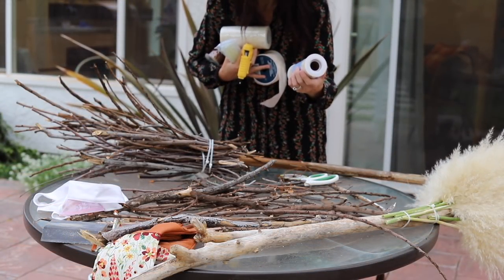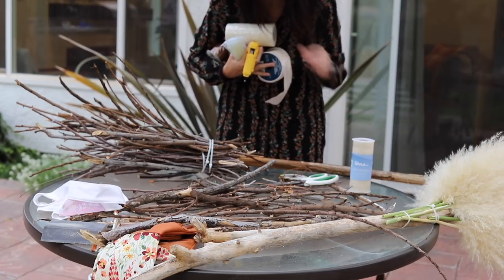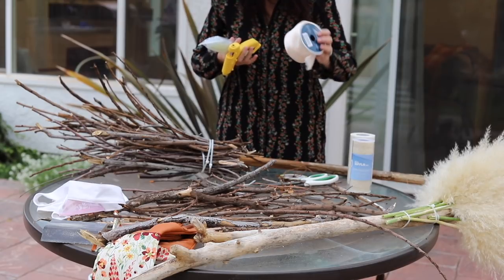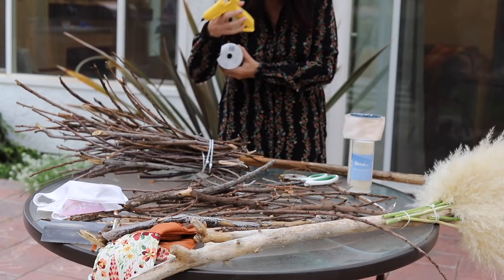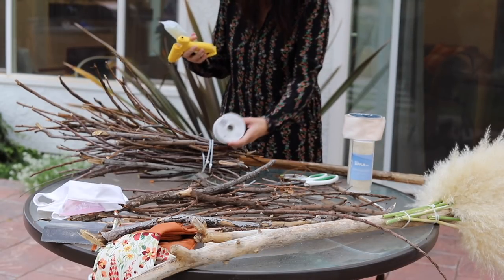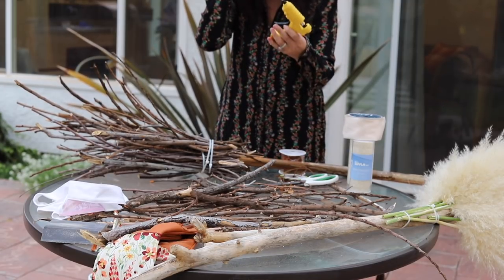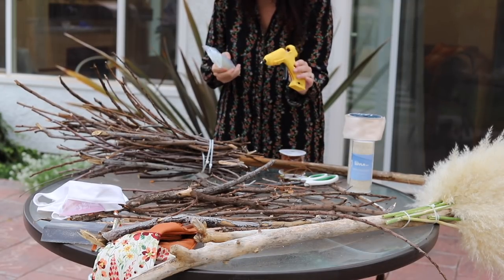I found some petite lace ribbon, some more lacy ribbon, some silky ribbon, some brown ribbon maybe for this one. I got my handy dandy hot glue gun - that's wireless. Every DIY crafter needs to have one of these. And then some more glue sticks. We are going to use our hot glue gun.